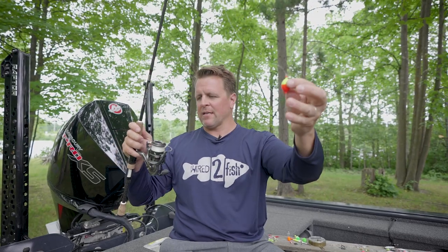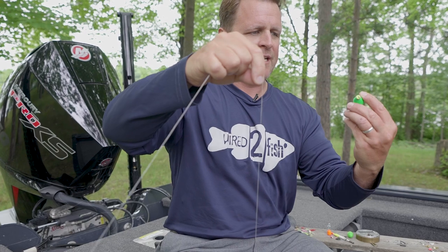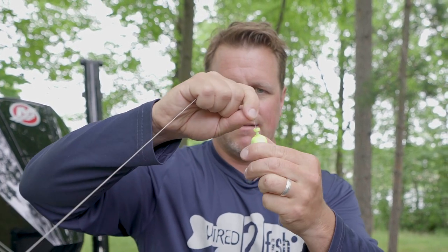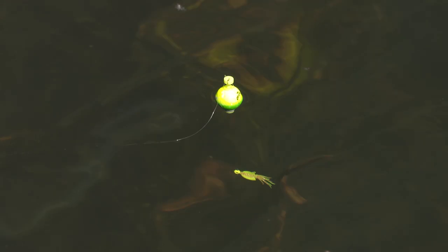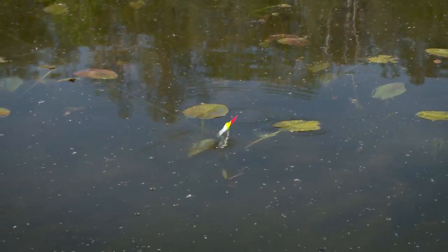The last bobber setup is simply a clip-on float, and that's probably the most common and the simplest. There's a spring inside — you depress the spring and there's a little clip on each side. There's a couple different types: short and squat ones, often with a little lead weight to make casting easier, and longer stem ones to help with visibility. Both work well.